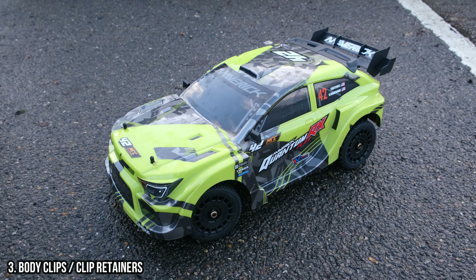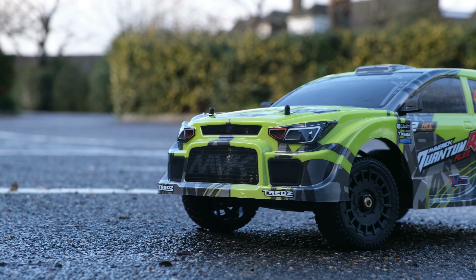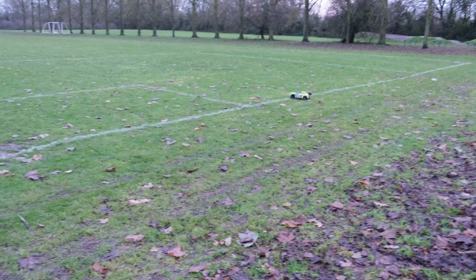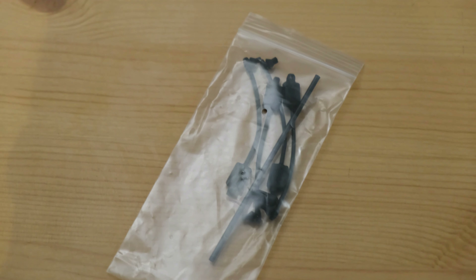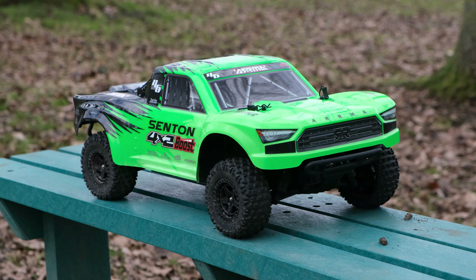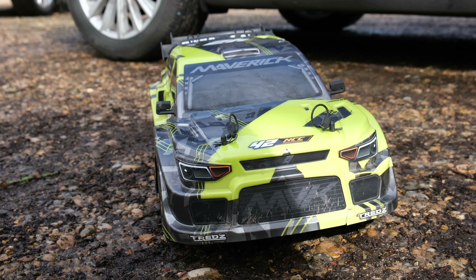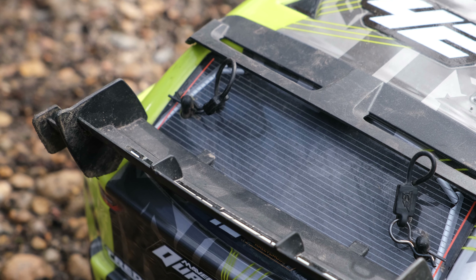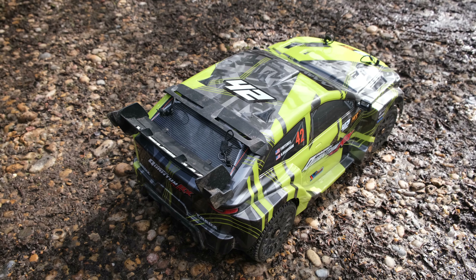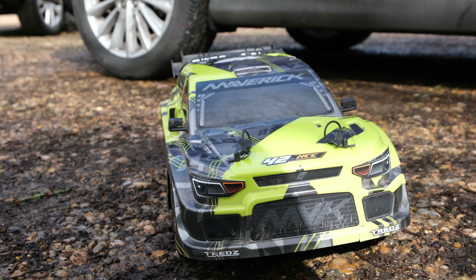Next, let's talk about body clips. The included body clips on the Quantum RX Flux are terrible — they always choose to pop out when you're out bashing, which is why they needed an upgrade. Body clips always seem to have a habit of going missing in the field, which is why clip retainers are a really good idea. Team Corally and Arrma already run clip retainers on a lot of their vehicles, and they are definitely a worthwhile upgrade. I use Team Corally 1.8 scale body clips with retainers on a lot of my cars now, and all that is required is a drill to drill out a hole for the retainer. As you can see here, it makes such a difference — you no longer have to worry about losing body clips.